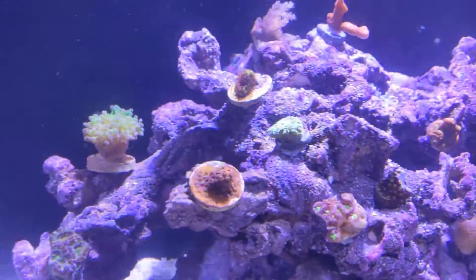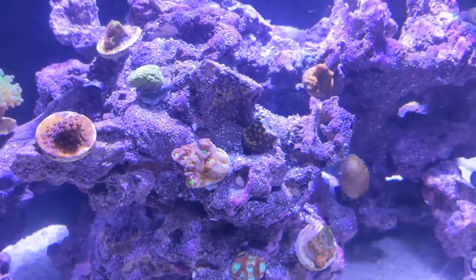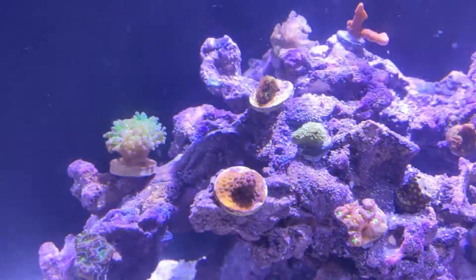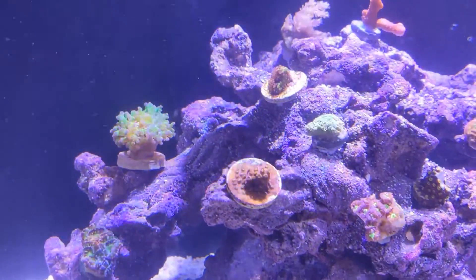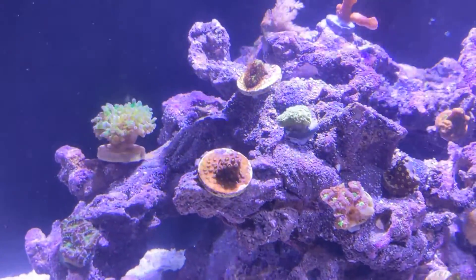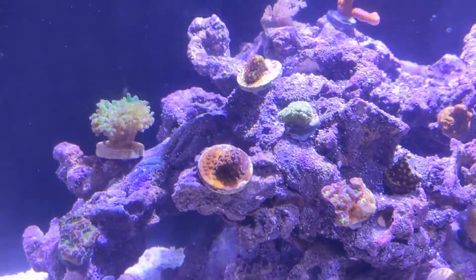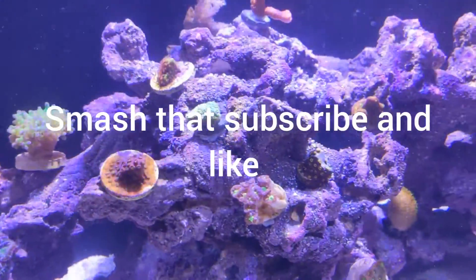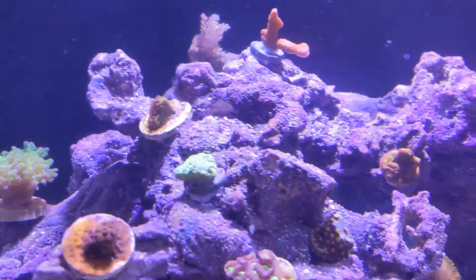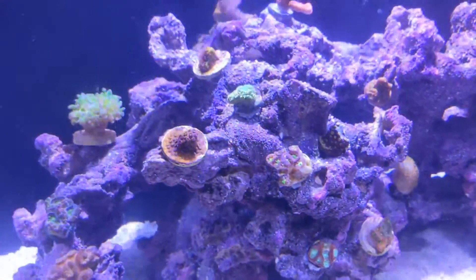If you like this kind of content, subscribe, press like and I'll definitely post some more. In a couple of days it will be fish. I think I'm going to put a Coral Beauty, a Six Line Wrasse, and I've got a Clownfish and a Hawkfish in my little tank — that's what's going in here for now. I just have to make sure the nitrates are getting low. You all have a nice Sunday. Bye.